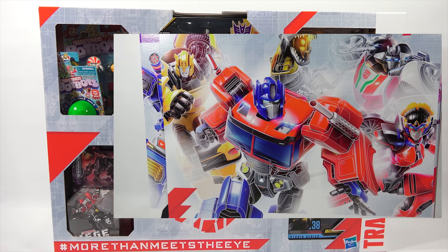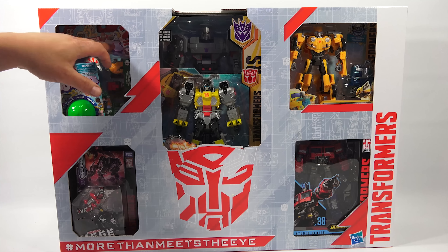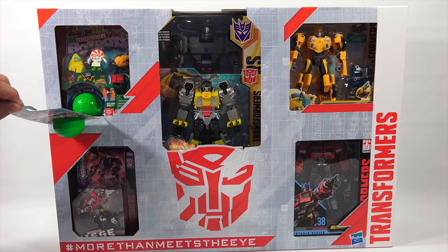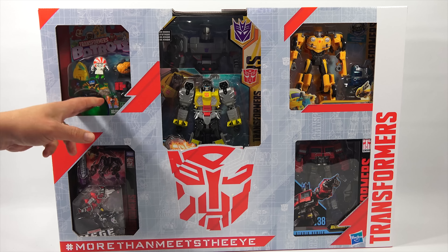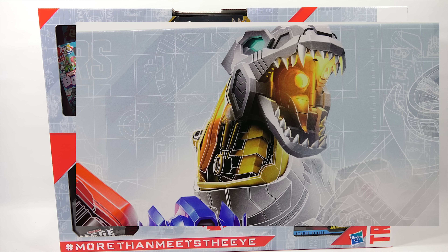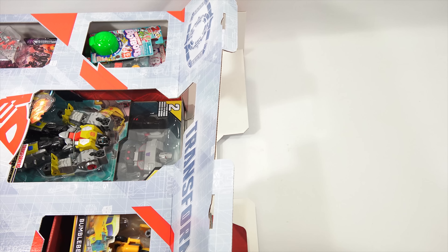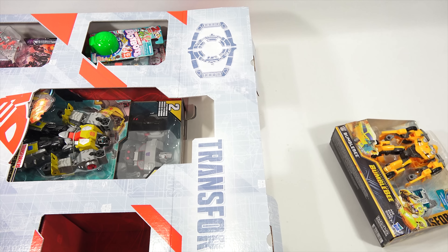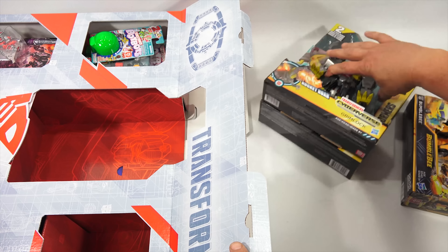Hashtag more than meets the eye in the bottom left corner, the Transformers logo along the right side. Now it looks like there's going to be more opening here to get these out, so I need to figure that out. This I can take up — it was stuck in there with a little sticky tab. Transformer BotBots in this corner. Maybe there's a special way to open this where I can show you each section one by one. Noticing there is no real graceful way to do this — it seems each cardboard section has pull-out areas, so you can take that out, and then that is an insert.